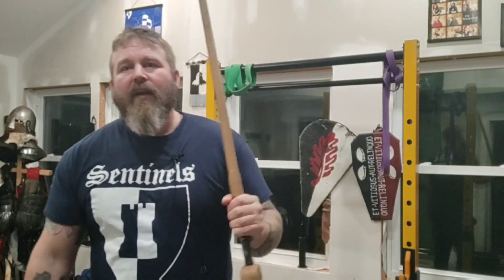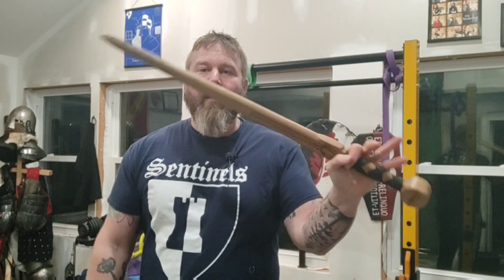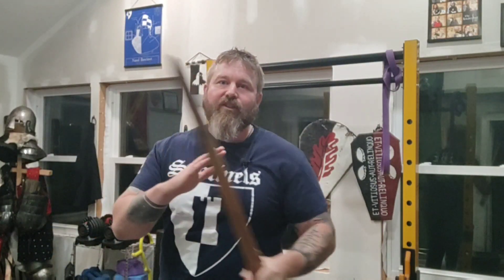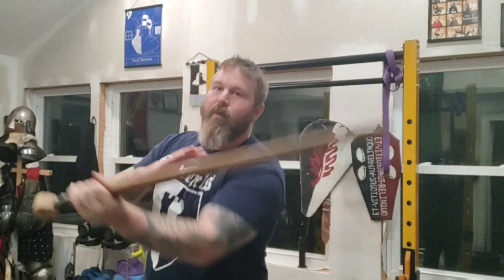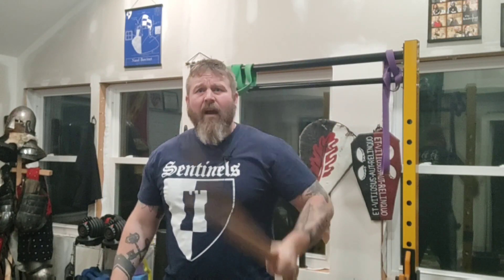Getting rid of that death grip is the first thing. The second thing is not throwing with just your arm. You can see it's just my arm moving — no matter what shot I'm throwing, I've got a loose hand, but I'm just using my arm. That's going to get me tired really fast. As I throw shots, my body needs to be rotating — I need to be throwing with my hips. Hips coming down as I throw down, dipping and throwing that shot with my hips. As I come across, I'm throwing different angles. But while I'm doing that, I'm not just using my arms to fight.